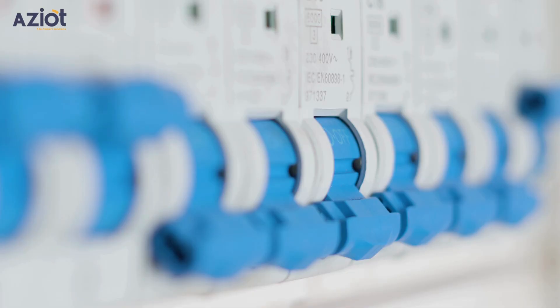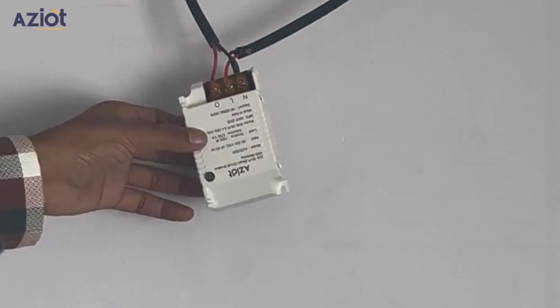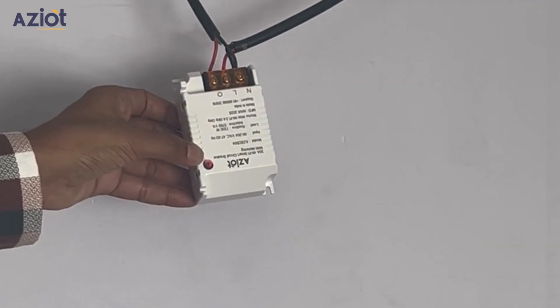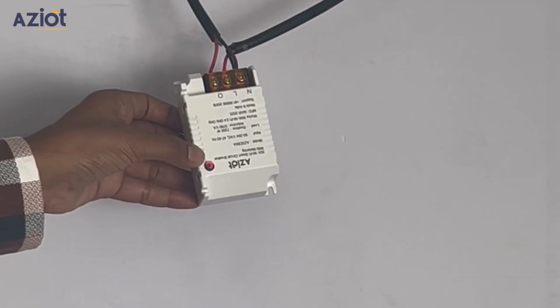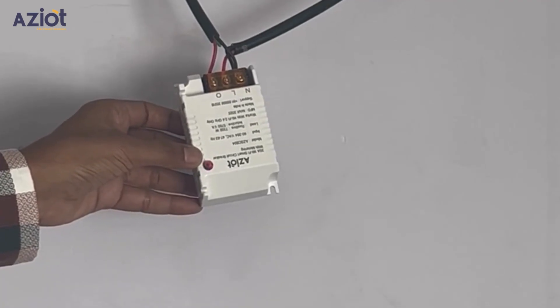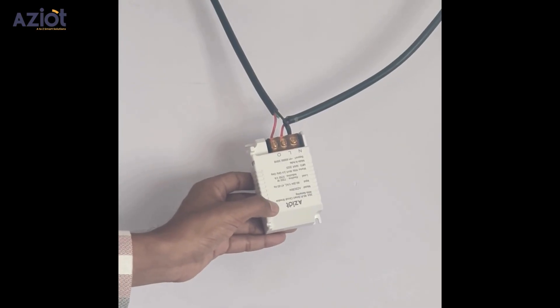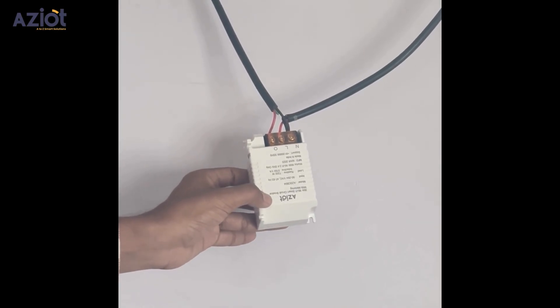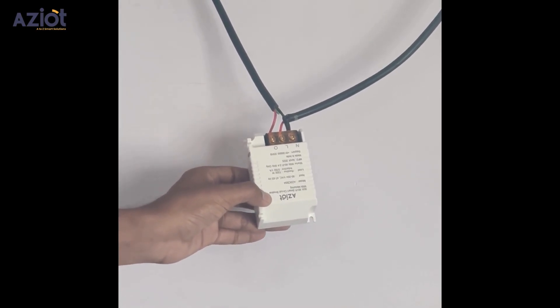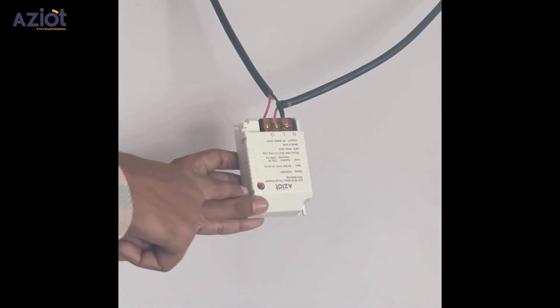After confirming all connections are secure, turn the MCB back on. When the circuit breaker is powered on, the LED light will start blinking, indicating that the device is in configuration mode. If the light is not blinking, press and hold the reset button until you hear a beep sound and the LED starts blinking. Your smart circuit breaker is now ready for configuration in the app.